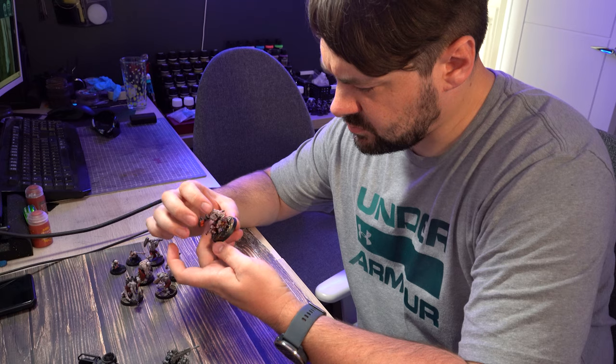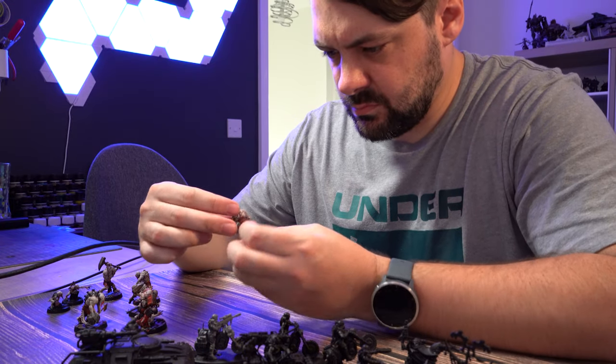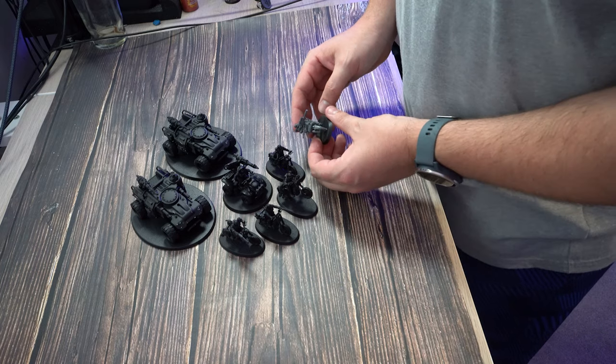I've always loved the Genestealer Cults aesthetic and even more so with the current range of models and that more industrial mining theme with things like the Ridge Runners, the Atalan Jackals and those big meaty Goliath trucks. The fact that they're pretty awful in the game currently doesn't really bother me — if anything the fact that they're not performing at tournaments does kind of appeal to me because I do like to be a bit of a special snowflake.